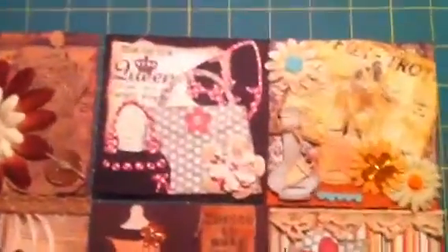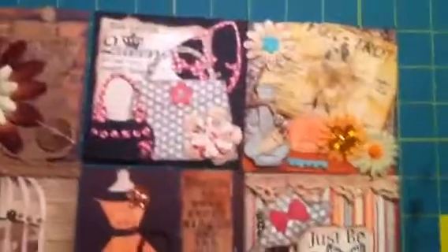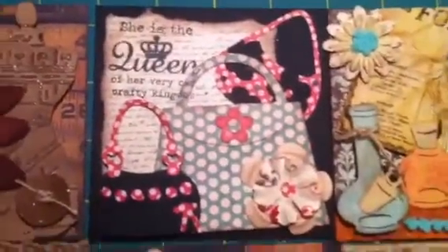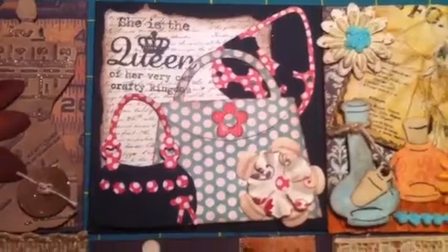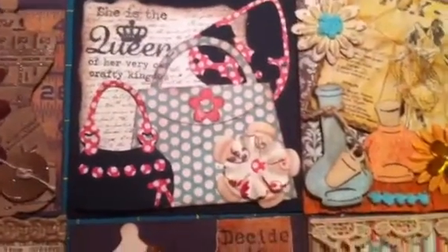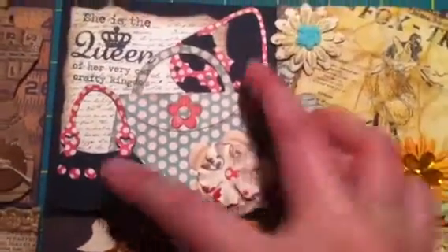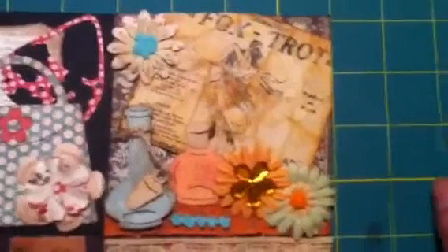I did these two this morning and then these two just now while watching Tudors on my computer. So let me show you them a little bit closer. I used scraps from that Mother's Day album I showed earlier — that's how I got rid of my scraps, so it's for a good cause. This one says 'she is the queen of her own crafty kingdom,' and I created these purses using a Sizzix — this is a big original Sizzix and these two are Sizzwits.